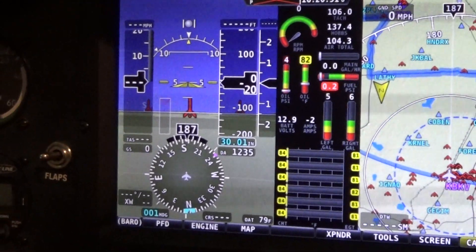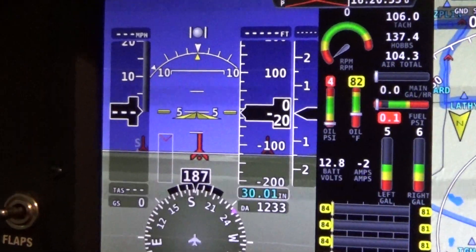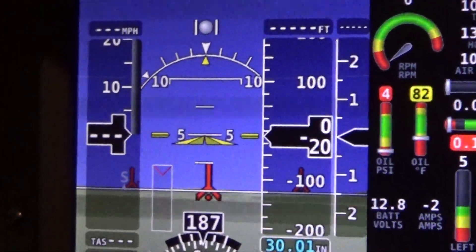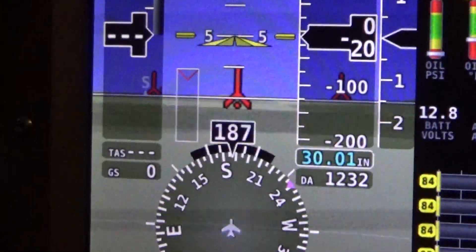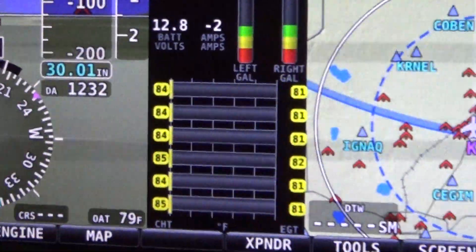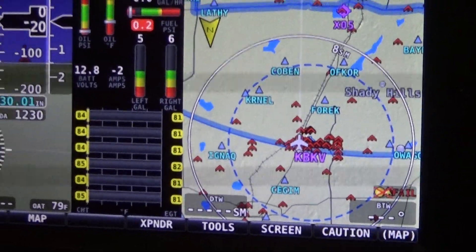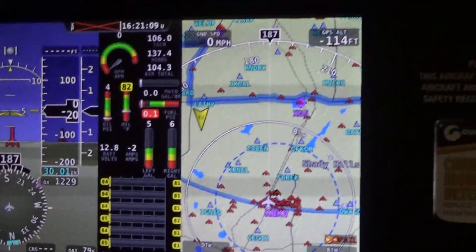I built the instrument panel myself. It's actually an overlay over the top of the instrument panel metal they provide. I put a 50-thousandths aluminum sheet cut to the shape of the instrument panel, and then I put carbon fiber over the top of that. That's why the instrument panel looks real nice.